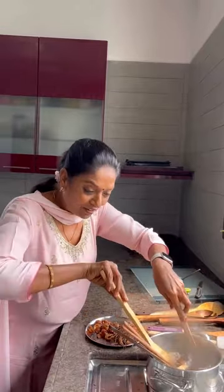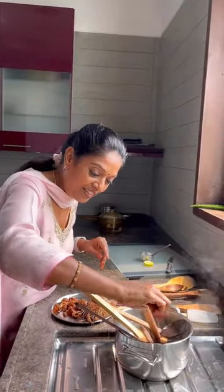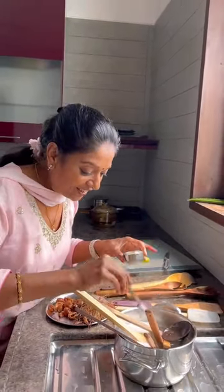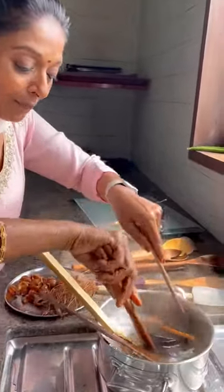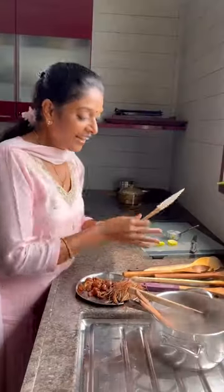The big ones too — you need a big vessel but I only have a small one, sorry. Now squeeze a little bit of lemon, and add half a spoon of baking soda. Spread it like this — see how the water is bubbling nicely. Keep it for about half an hour.